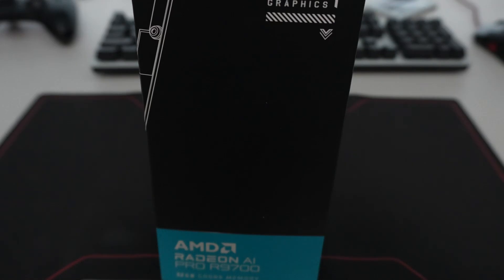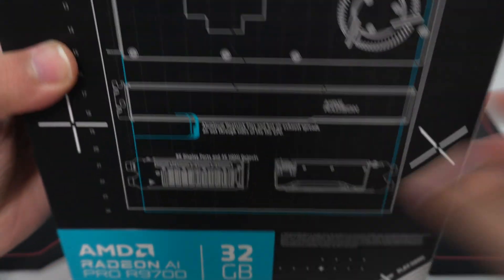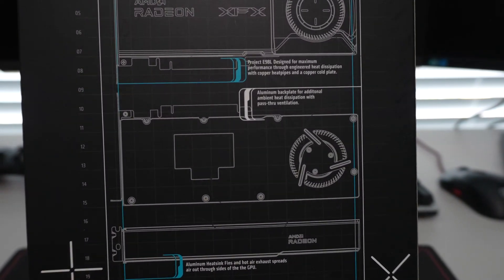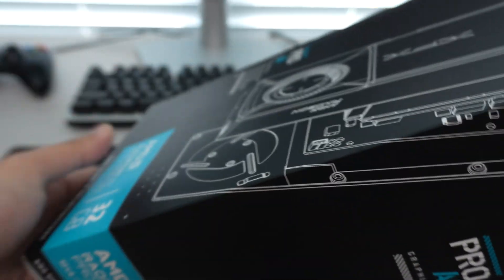It says here 'Pro AI graphics,' and the actual model number is on the box. On the back, it has a little bit of info regarding what is essentially a reference blower style design with the XFX branding on it. So let's go ahead and get it out of the box.